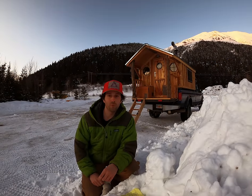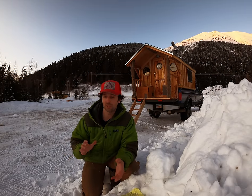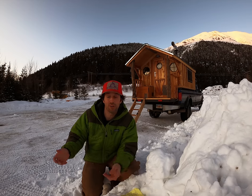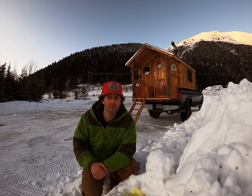I basically wanted to build a cabin on wheels. I wanted something that was super fun, super unique, something that I felt good about, something I was proud to own, and this is the design I came up with in my head.